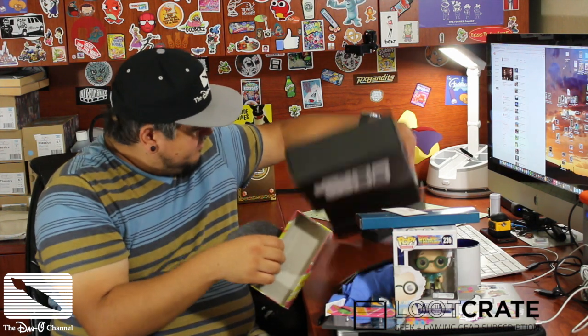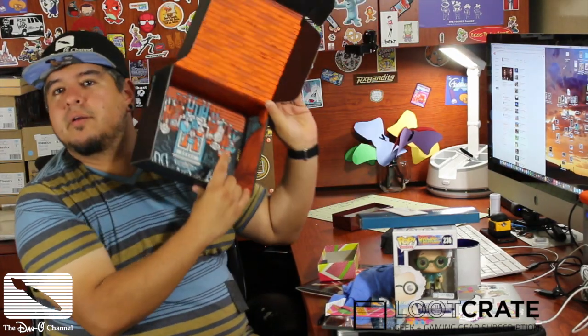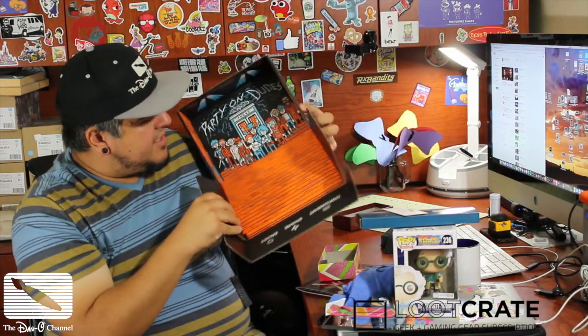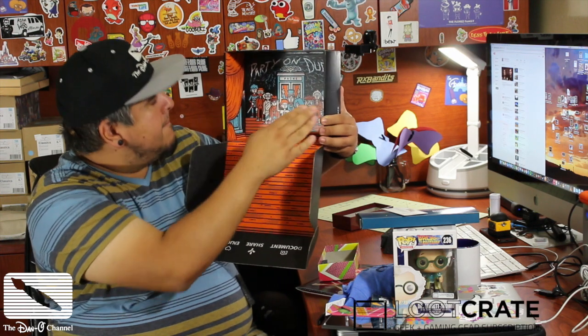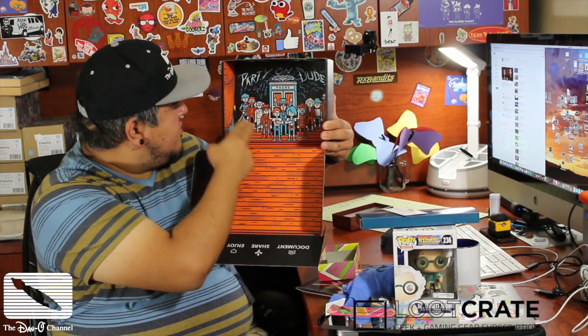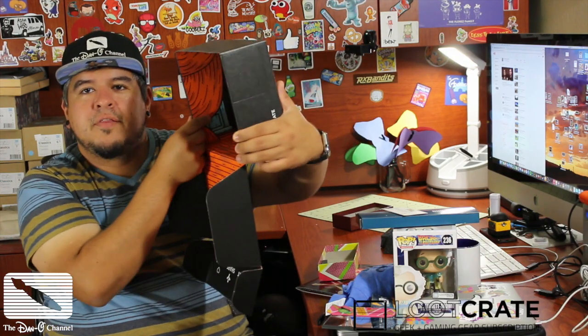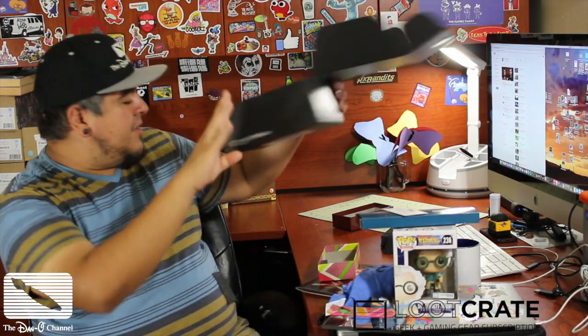Now there's something else I want to show you — the boxes always have cool art. It says document, share, enjoy. But on the inside, if you look, it's like a stage. There's curtains on the side, there's lights, and it says 'Party on, dudes.' It's Bill and Ted with all the different historical people. And down in the bottom corner there's a little TARDIS, and on the other corner there's a DeLorean kind of peeking through. That's pretty sweet.